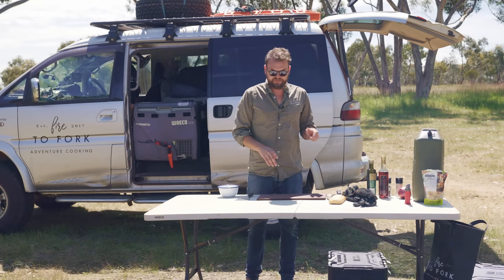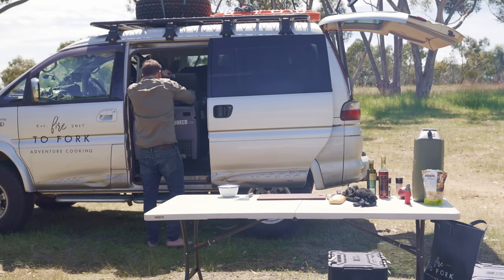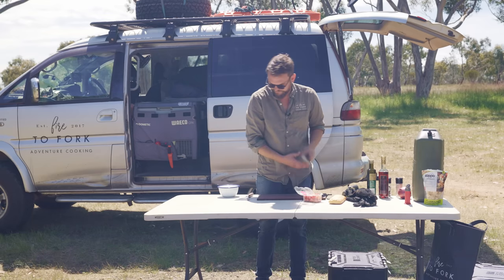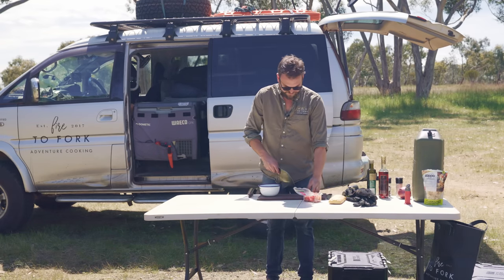First things first is to cut up some cherry tomatoes, which I've got in here. You can just use normal tomatoes if you want, but I like cherry tomatoes. So get a little bowl and we'll chop these guys up.